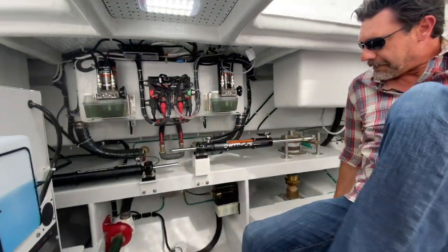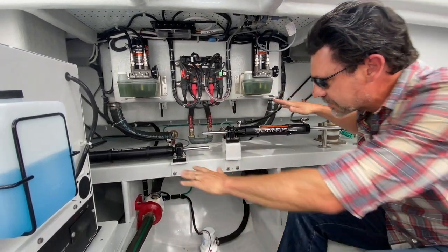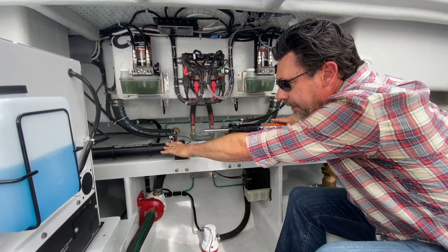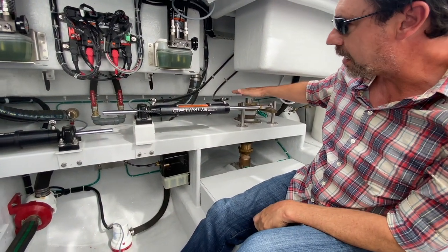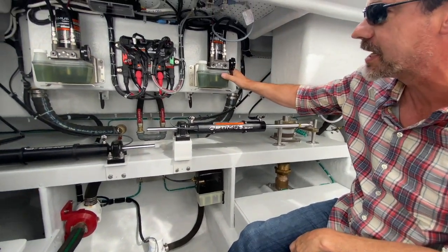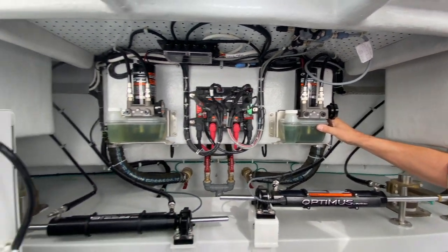Back here we've got our power steering. This is a Dometic power steering system with a ram for each rudder. Here's my rudder post right here, and this goes up to the reservoir. It's hydraulic — you can steer this boat with your pinky. Pretty slick.